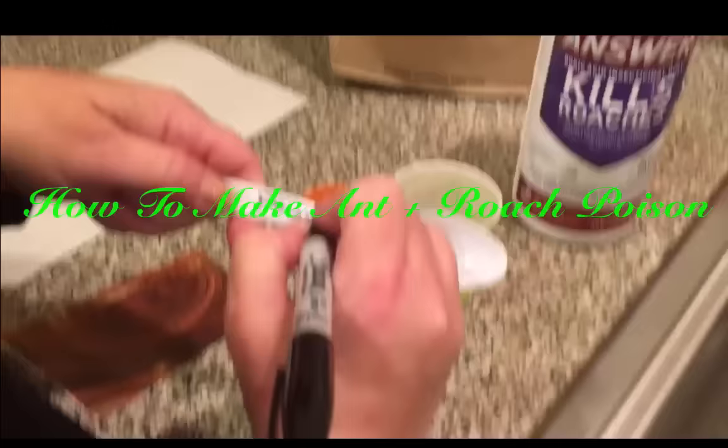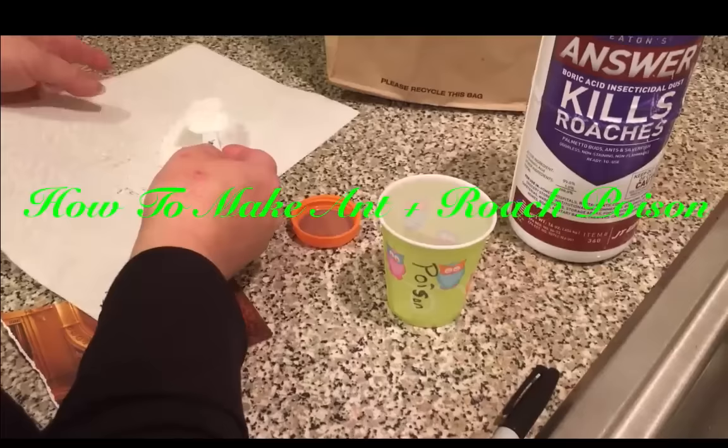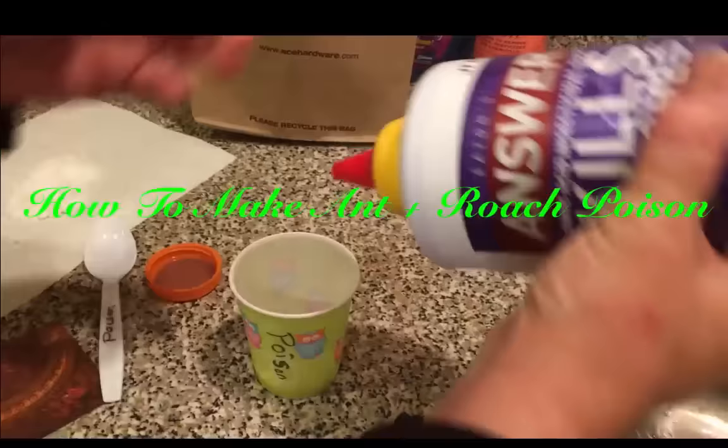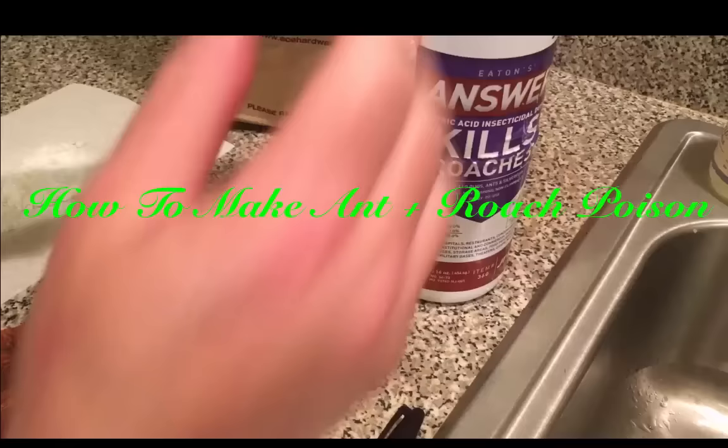We're using one teaspoon of table sugar, and then we're going to use one squirt of Hot Shot or ant poison boric acid — it's boric acid no matter what it's called. One squirt — I did a little more than one squirt.